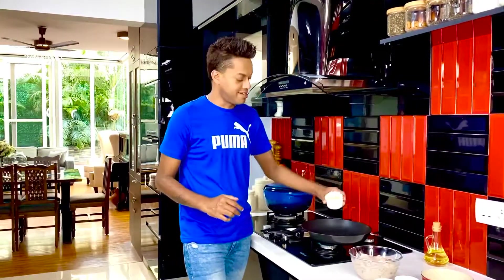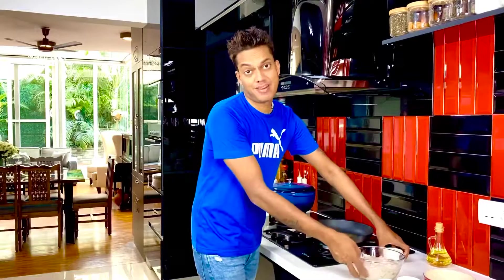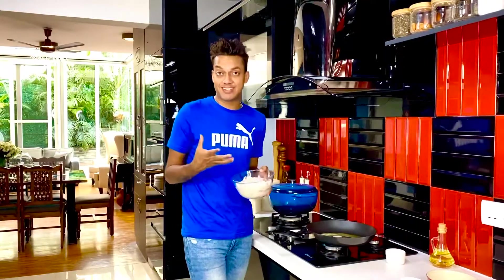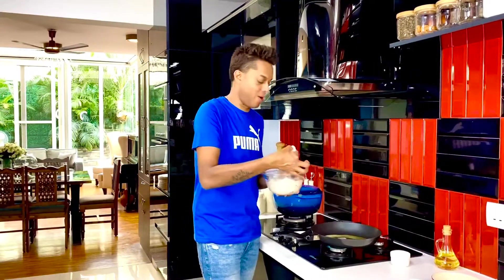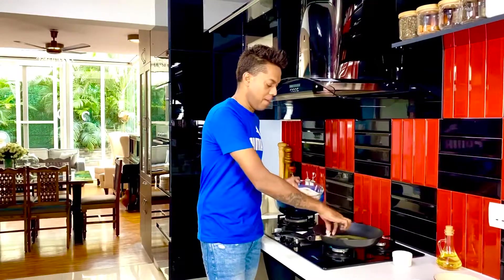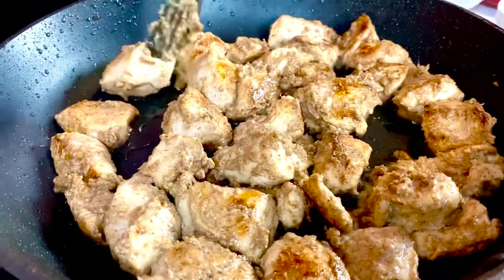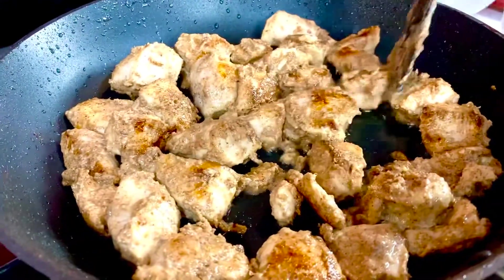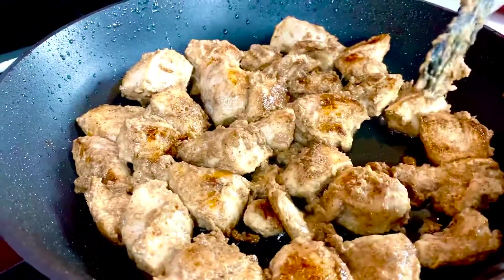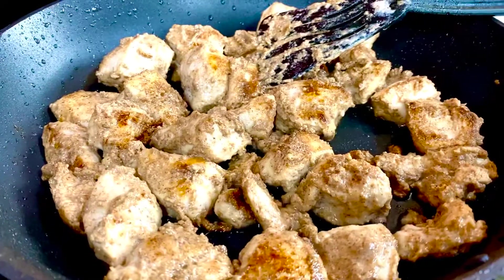With the saffron pilaf cooking on the slowest possible simmer, in a separate pan I'm going to add about 10 ml of melted butter to grill my chicken separately. These have been marinating for two hours. I'm just going to pick the pieces up with the yogurt marinade and all, and put them into the pan to grill. A tip: do not discard any marinade — allow it to cook along with the chicken so that it forms one of those luscious coatings.